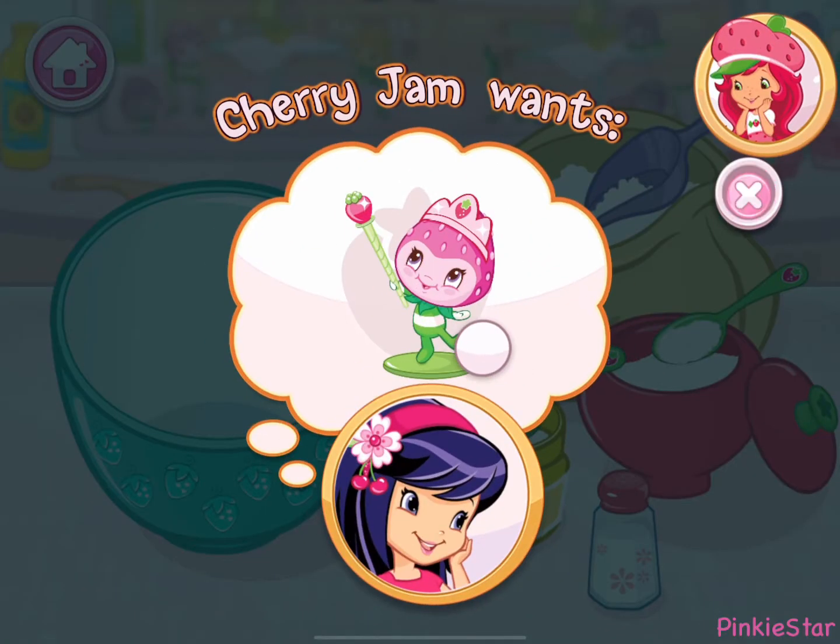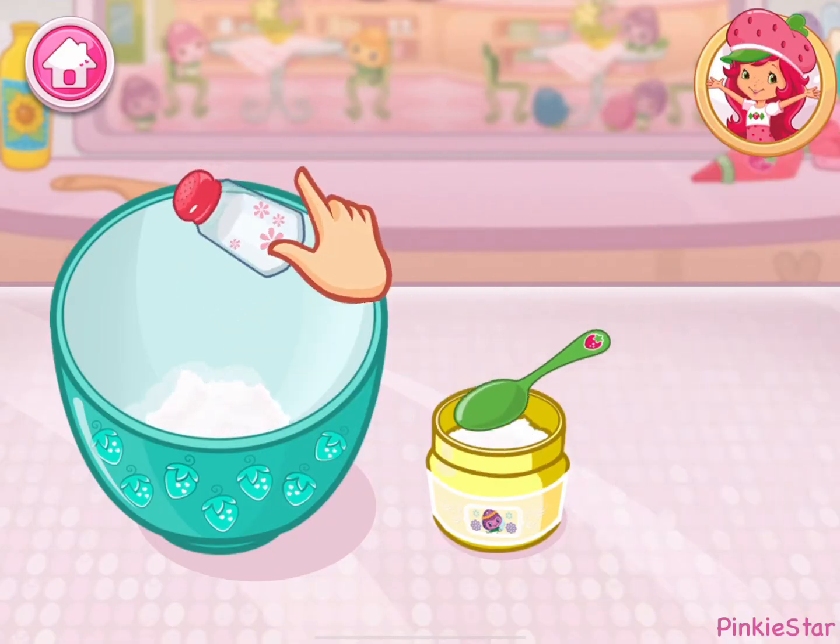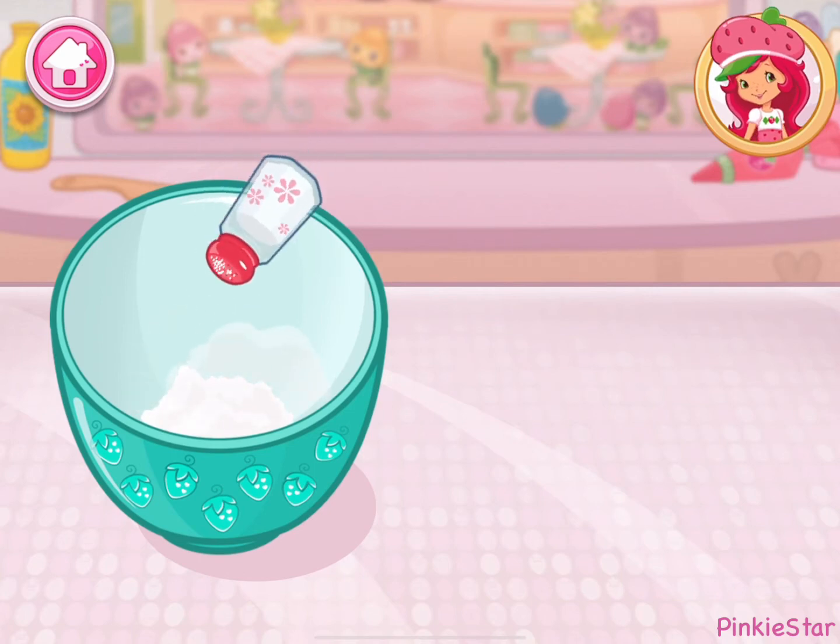A new order from Cherry Jam. Let's go. Are you ready to bake with me? Great. Shortcake is my favorite. The first step is to mix the dry ingredients.